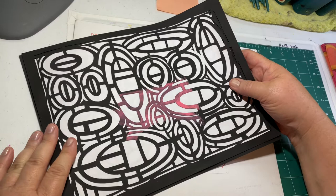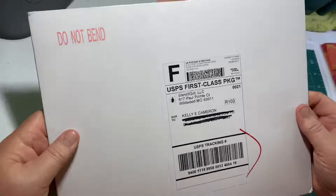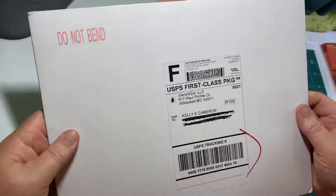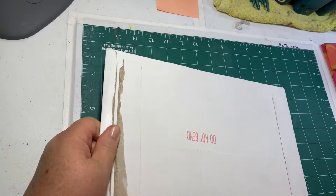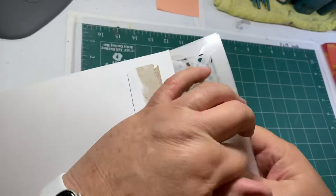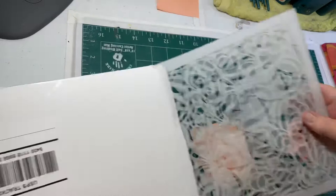I feel so honored and excited — this has really been just huge fun for me. This morning I received a package in the mail that I have not opened yet — I marked out my address for privacy. These are supposed to be prototypes of those three stencils I showed you. I am so excited to share this with you and to see my designs as actual stencils.